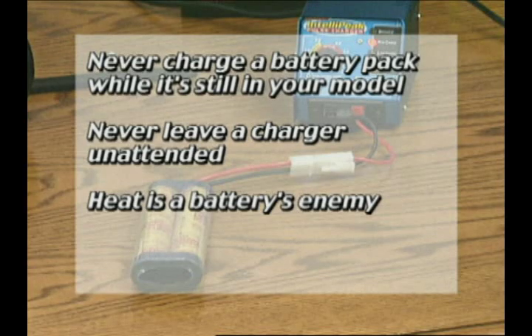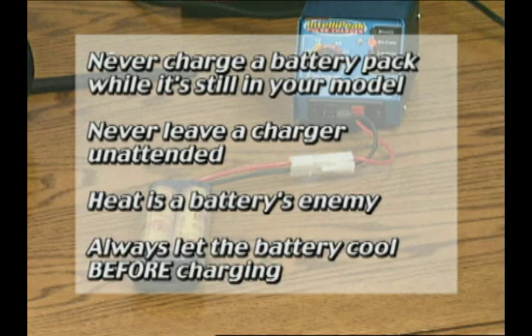Heat is the battery's enemy. A battery that's hot won't recharge as well or last as long as a cool pack will. For that reason, always let the battery cool before charging.